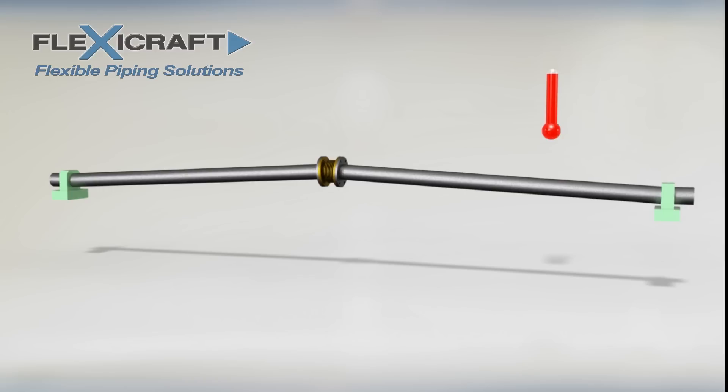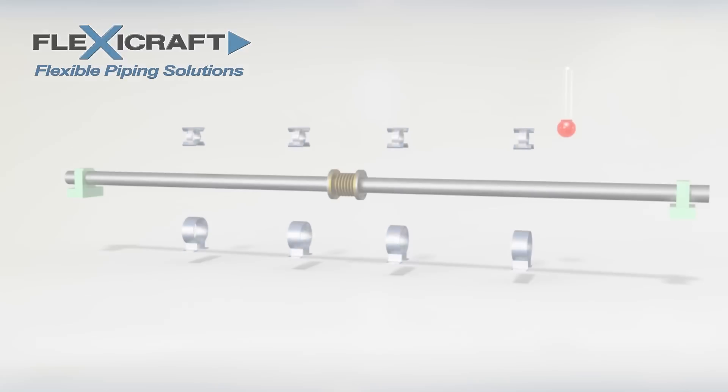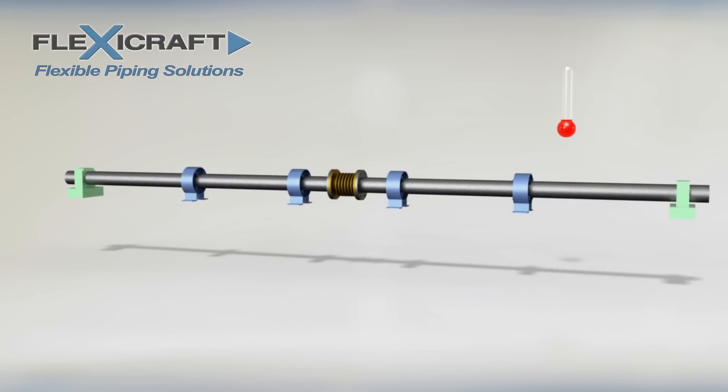As we see here, with no guides it's possible that the pipe run with a joint may buckle as it expands. But when guides are added, we have a stable system that moves as expected. Placement of the guides relative to the expansion joint is dictated by standard design practice, and details can be seen on our website and catalog.